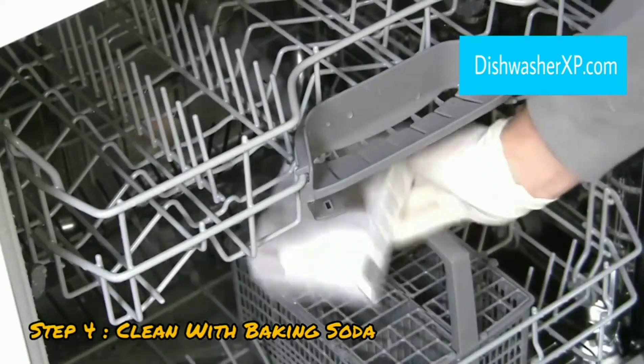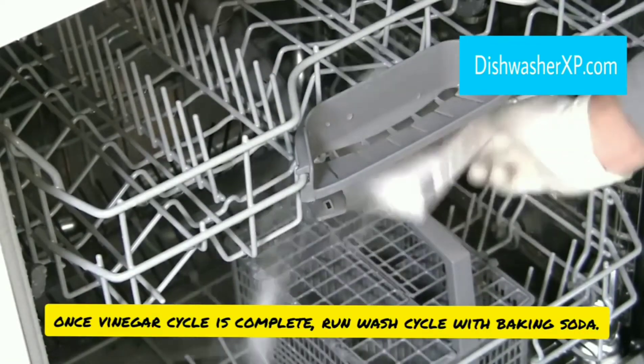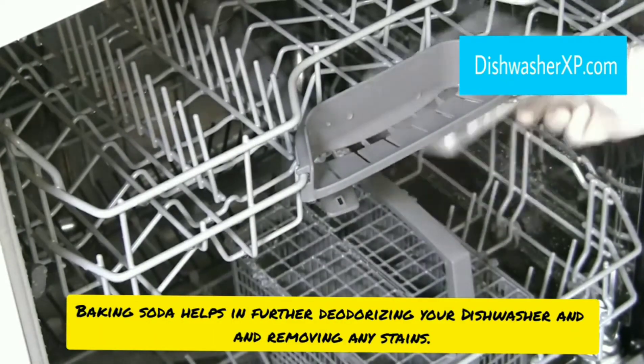Step 4. Clean the dishwasher with baking soda. Once the cycle is complete, run a wash cycle with baking soda. The baking soda helps in further deodorizing your dishwasher and in removing any stains.